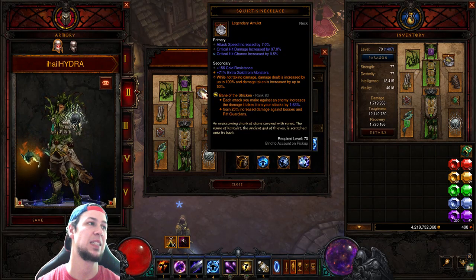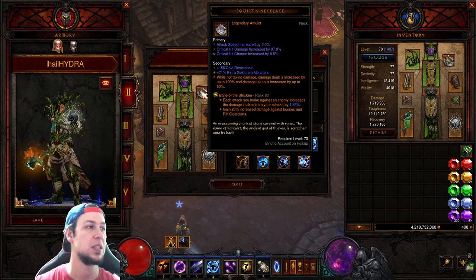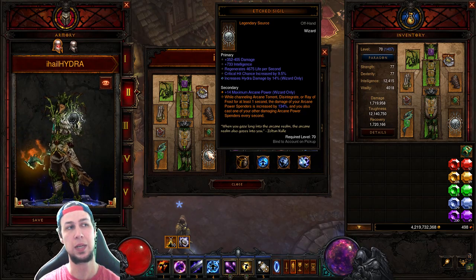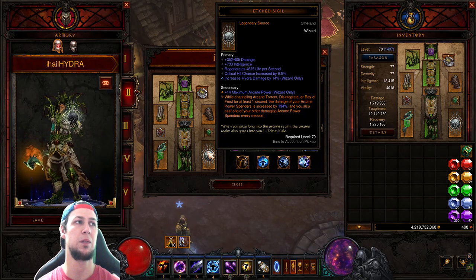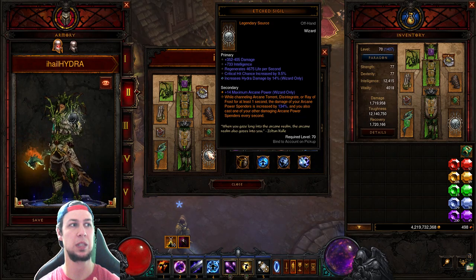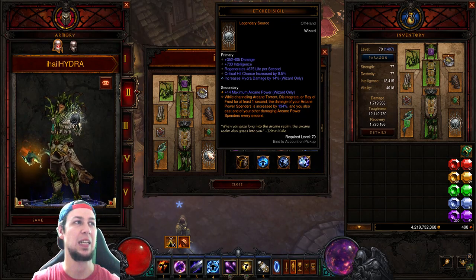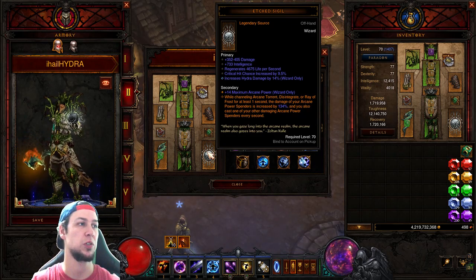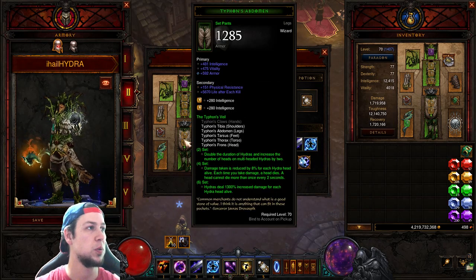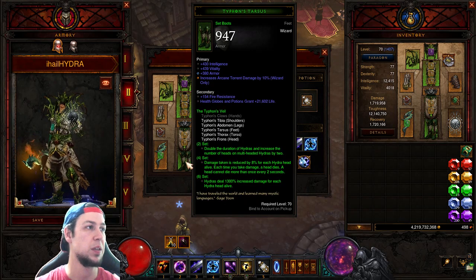Squirt's Necklace with Attack Speed and both crits is really good for this build. For the offhand you have the Etched Sigil, though you can switch it out for the Orb of Infinite Depth, which increases damage by 10% and gives 80% damage reduction. I love using the Etched Sigil for speeds. Pants go Intelligence, Vitality, Armor.